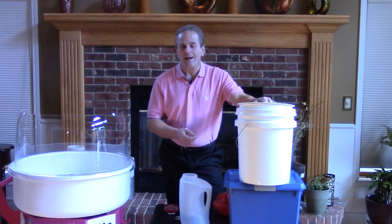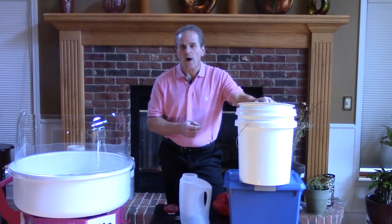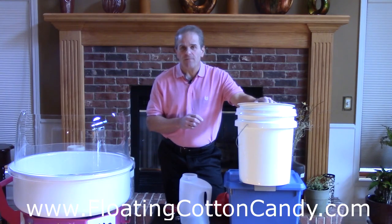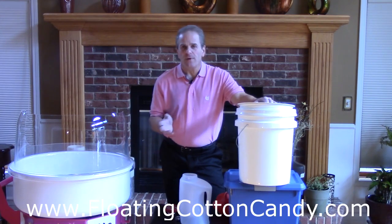There's a blog article on floatingcottoncandy.com that explains the math behind how much money you save in this process, but frankly that's just a secondary benefit. Being able to mix just the flavor and color I need for the event at hand, having it in much more convenient containers, more resistant to moisture and water, easier transportability — that's really what motivates me. The cost savings is pretty significant, but it's really the professionalism and the flexibility. If you're working solo, as I do in most events, the enhanced productivity of being able to quickly access the flavor you want and pour it directly into the machine without any spillage actually earns you a higher rate on a per-hour basis as well.